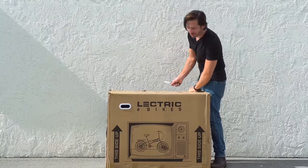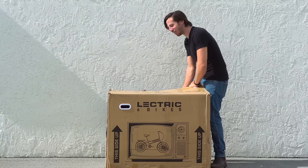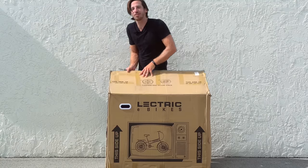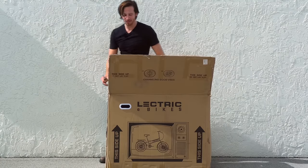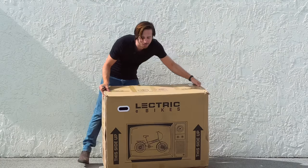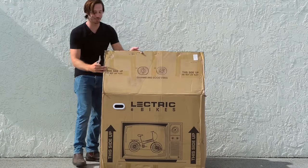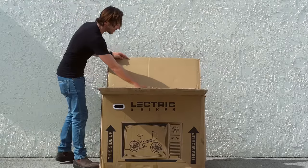I love how they still went with the TV on the box. That's an old move by VanMoof to make shippers think it's a TV and it's more fragile so they treat it better. But this is a giant folding bike box, so obviously it doesn't fit a normal flat screen TV — they went with an old cathode ray tube TV, which is hilarious.